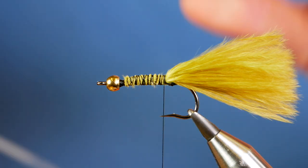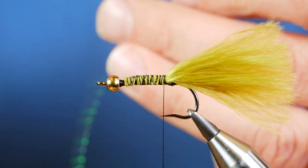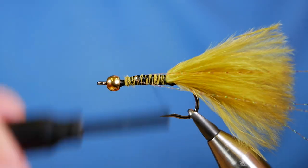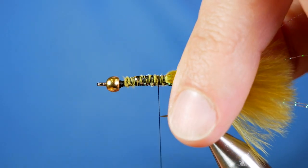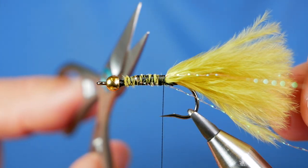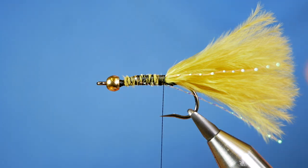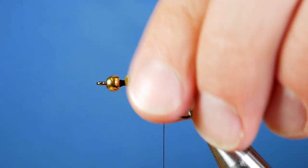Now I want to add a little bit of tinsel into the tail. What I've got here is some glister — I'm just going to take one fibre; don't need a lot of it. I'm going to double it up, catch it in on my side first, then bring the remainder around to your side and catch that in. Make sure it's all coming back in the direction you want it — I want it running sort of square along the middle of the tail. Cut it slightly longer than the tail. Then wet your thumb and forefinger and just slick it all back, and there you've got your little bit of glister in there as well.